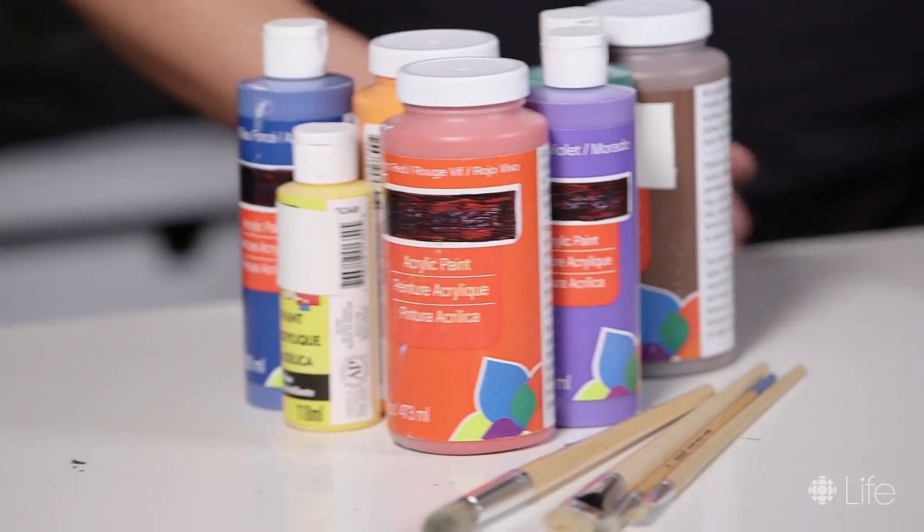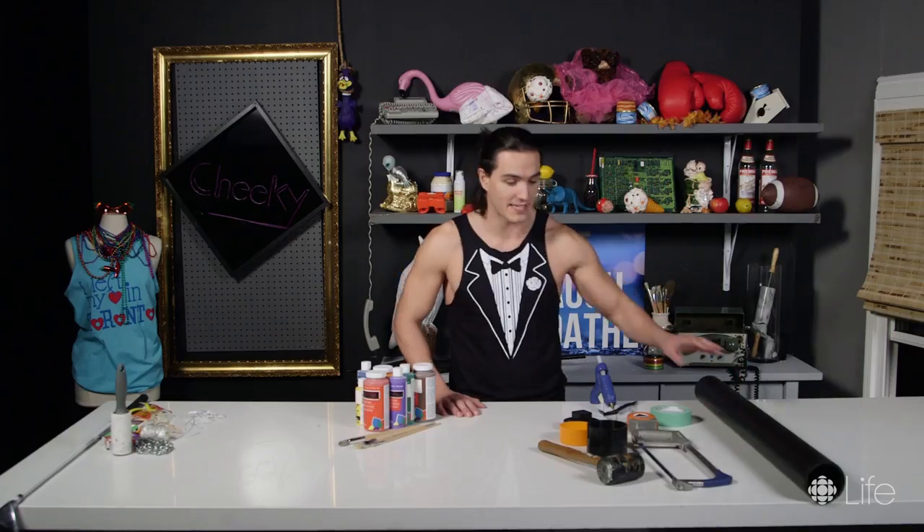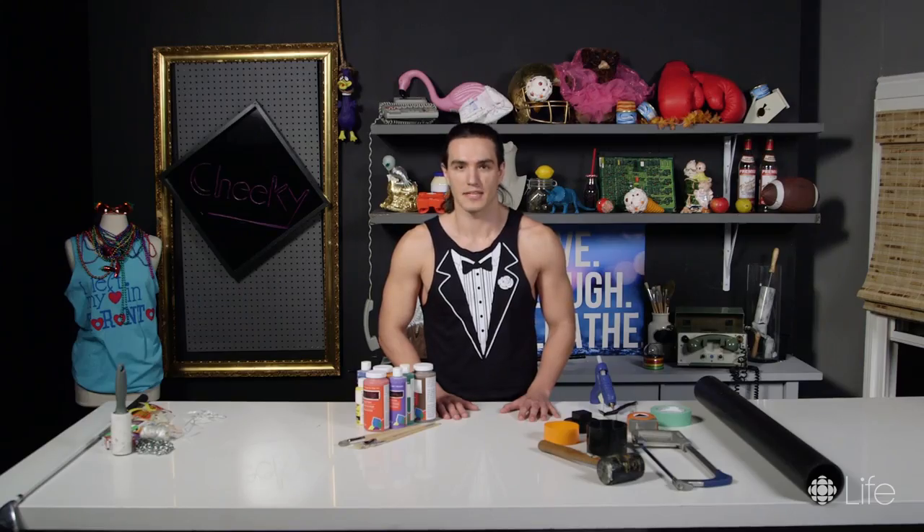Some paint and some paintbrushes. A mallet. A glue gun. Tape measure. Some other tape. A hand saw. PVC pipe. An end plug. My life is in shambles. Let's get started.